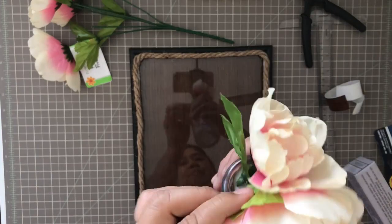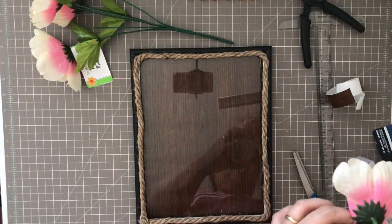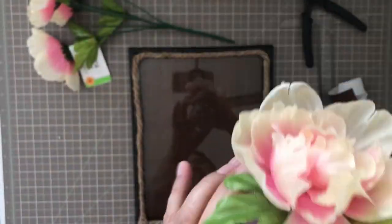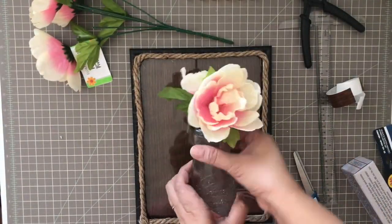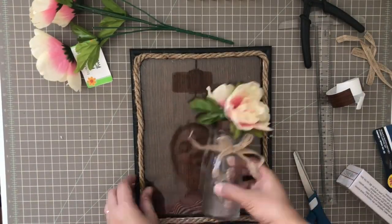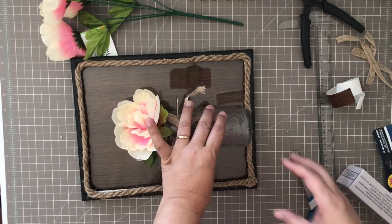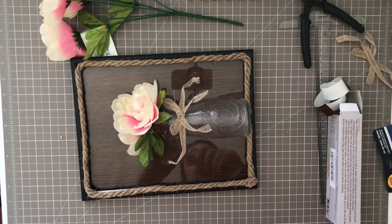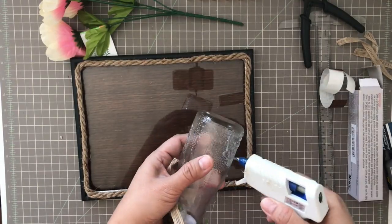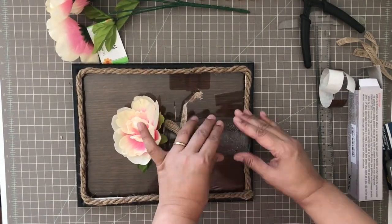To camouflage the tea light, I place three peonies — or any type of flowers in your case — on top, or in this case at the bottom, of each tea light. Next I'm adding a trim. This is just a trim or bow that I have in my stash; it is made of burlap. You can use whatever you want — if you want to tie a rope, you can do that as well.